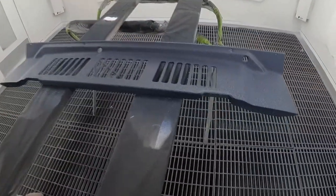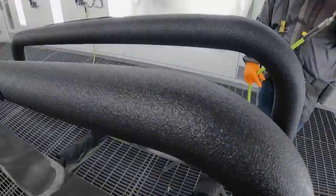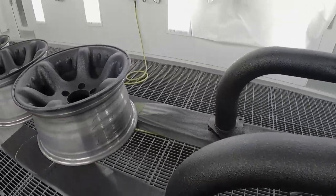So once you've mixed it and you get it in the pot on your sprayer, it's going to be there for four hours. And the other thing is the many different textures — you can get anything from mild to wild, heavy texture to light texture.